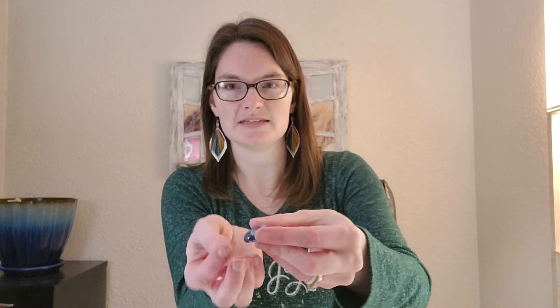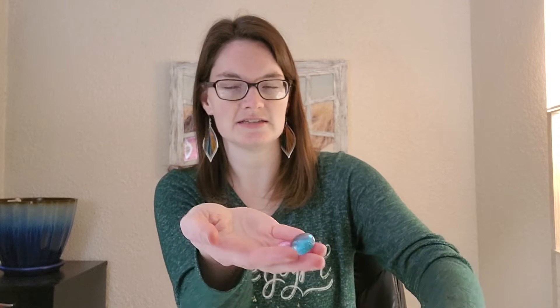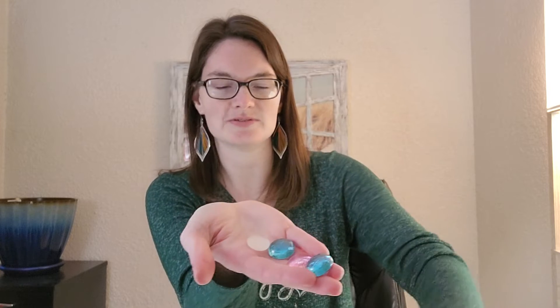I have five paper clips here and I recommend getting some colorful ones so you can see them better in the dirt. I'm also going to try some of these decorative gem rocks — I'm going to put some of those in there too.